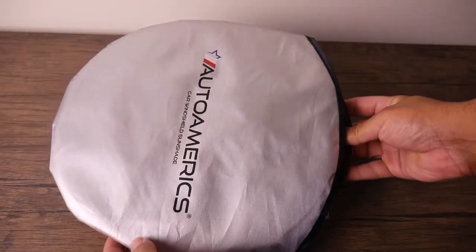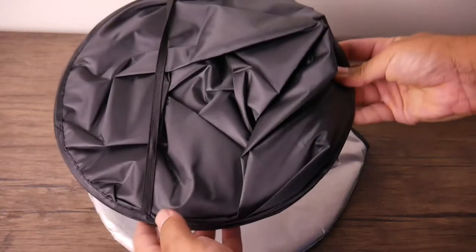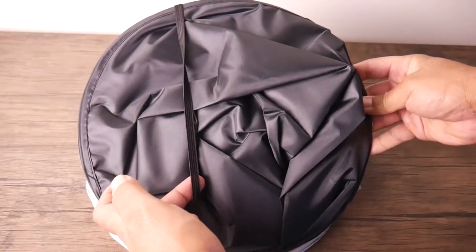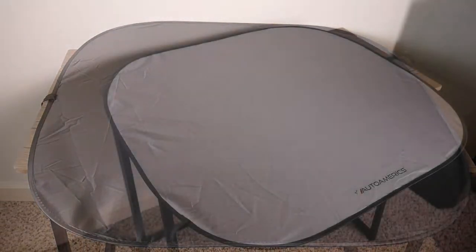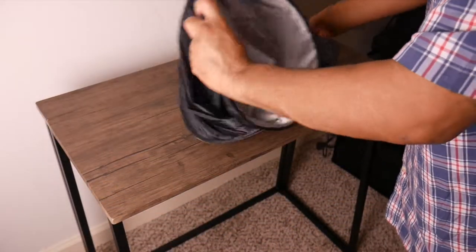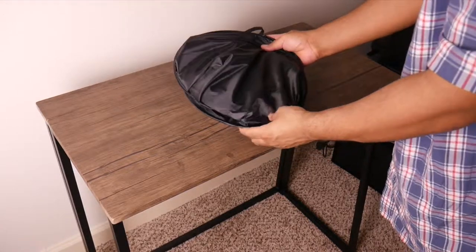Some of the benefits associated with the Auto Amerix sunshade is it will effectively block UV rays, sun, and summer heat. It is lightweight, but it is also durable as well. All of our sunshades are made out of high-quality reflective materials, which offer up to 99% UV protection. Our sunshades are also reinforced with high-density ductile wire.